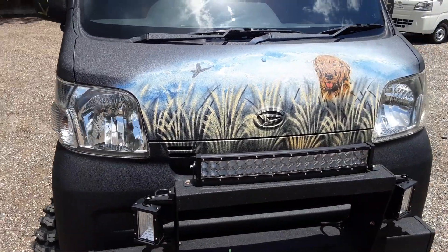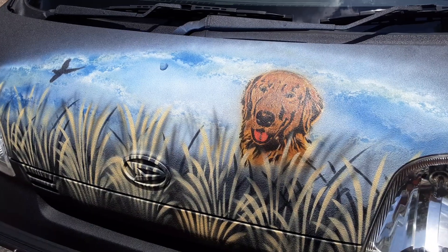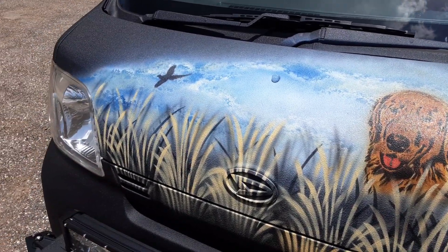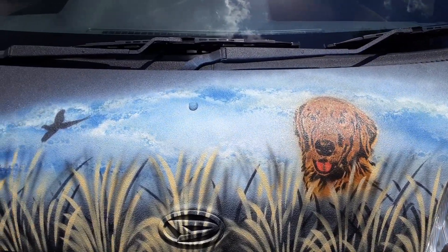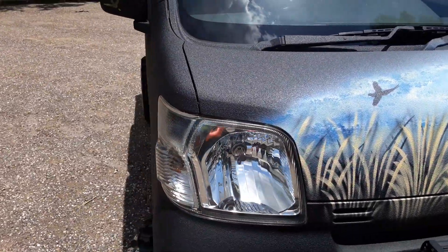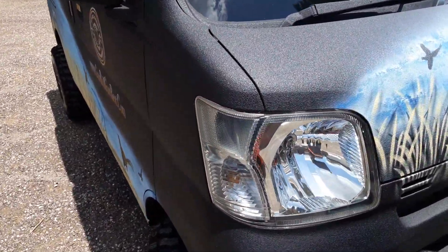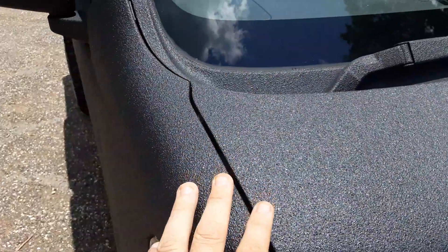He hunts a lot of pheasant, and that's what we geared the paint job off of. You can see right there his golden retriever — basically, he shoots the pheasants and his dog goes to retrieve them. Really beautiful paint work — I'm just getting better and better. You can see the skyline, a pheasant jumping up, and the whole truck is sprayed in bed liner. You can see the texture of the bed liner glistening nicely in the sun.